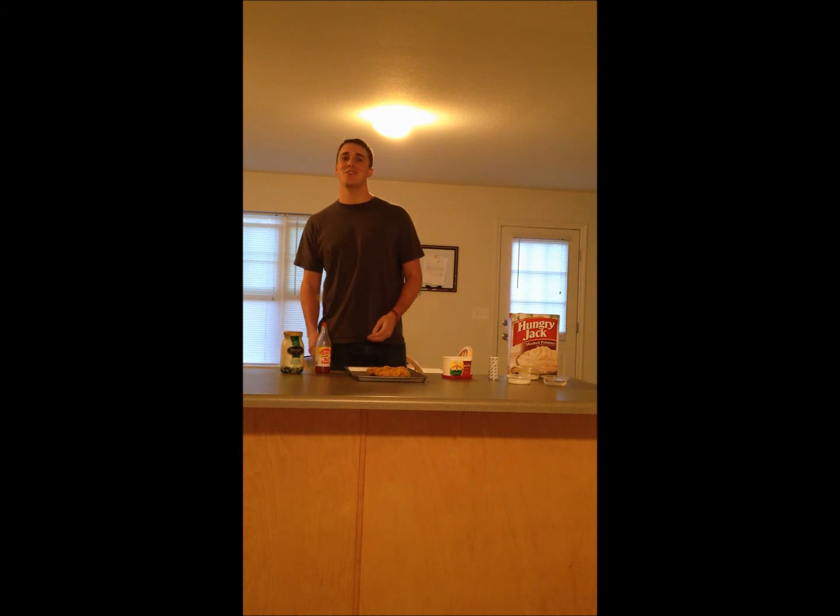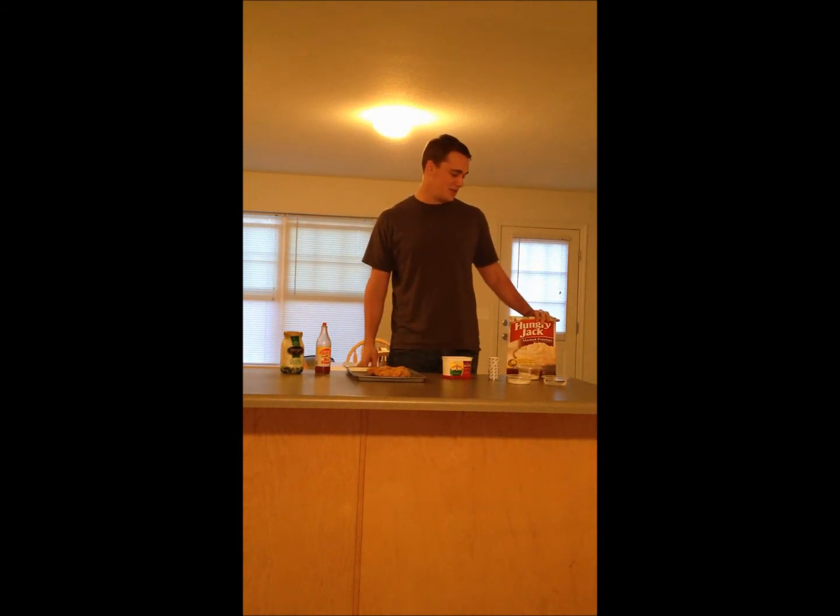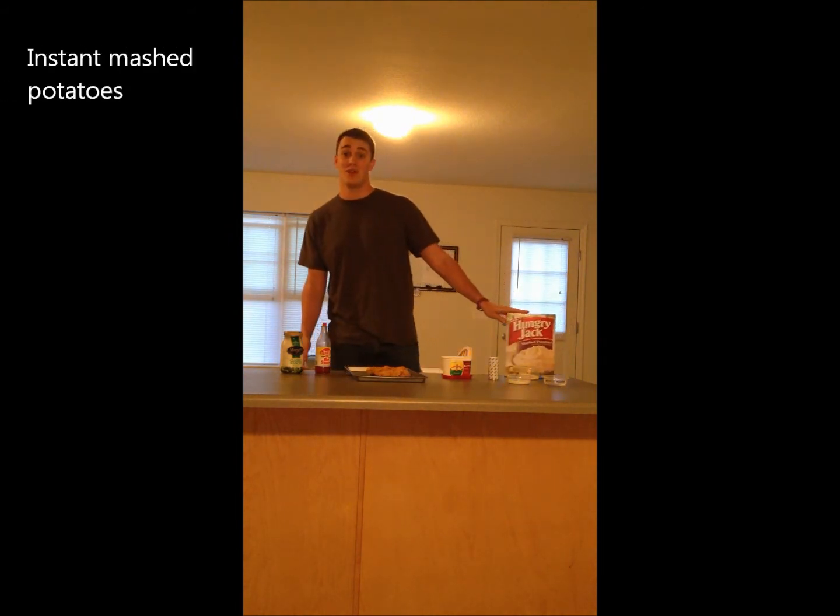How's it going? Welcome to JMU Duke Dog Eats cooking show. Today we'll be showing you how to make the famous JMU Buffalo Mash. Some ingredients you'll need are some instant mashed potatoes, which we're using because we are very poor college students.